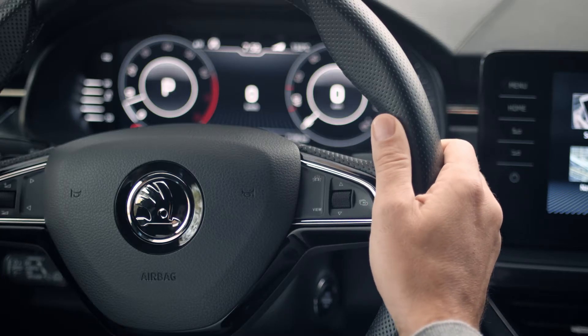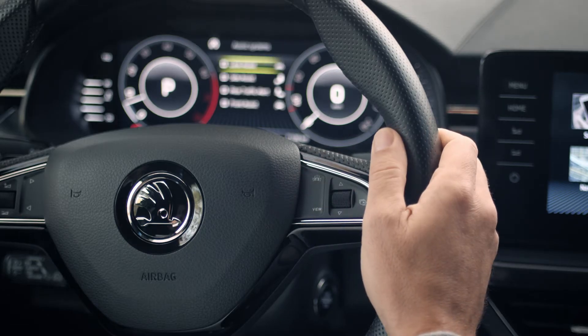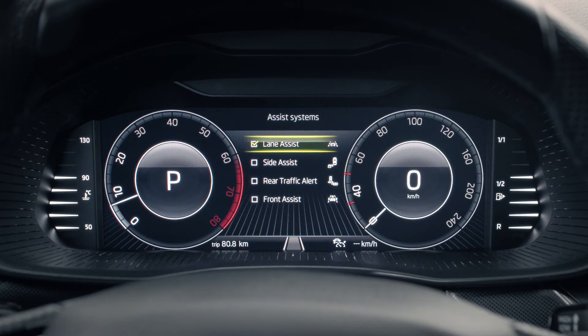To activate Lane Assist, click on the car button on your steering wheel. Use the scroll button to select Lane Assist in the virtual cockpit. Press the scroll button to switch Lane Assist on or off.